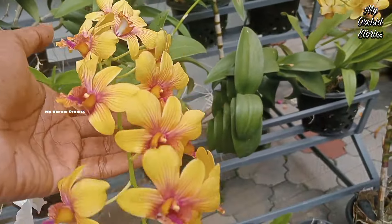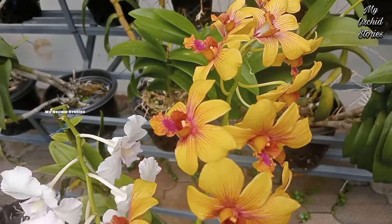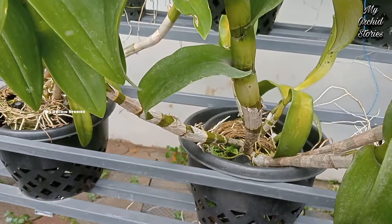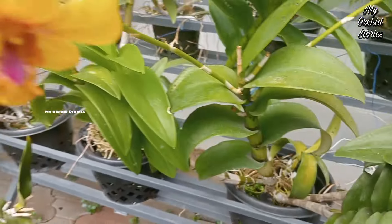Now I put it on the bottom. I can see the spike on the bottom. This is a variety of 3-5 golden. Thank you.